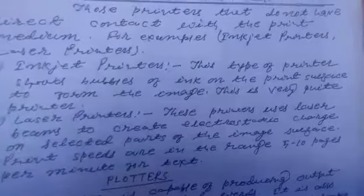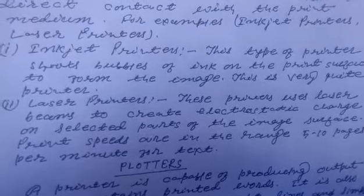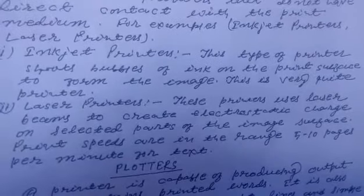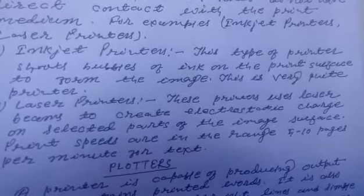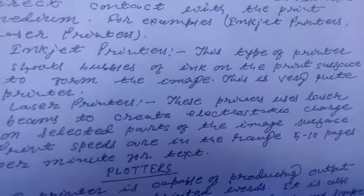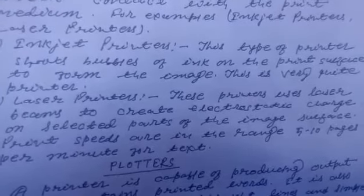तो सबसे पहले हम लोग inkjet printers के बारे में बात करेंगे। इस type के printer में ink के bubble shoot होते हैं print surface पर और उससे image बनती है। इसमें bubble जो है वो move करता है जो print surface का medium है उस पर।